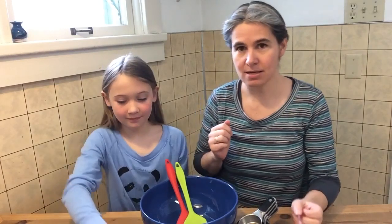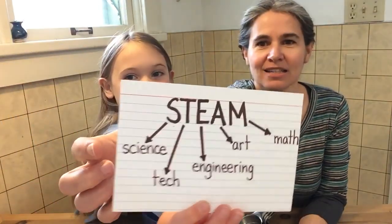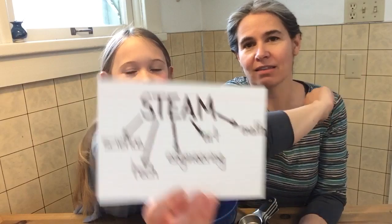Also, since there's grown-ups, it has to be STEAM, right? It has to be science and tech, and E for engineering, and A for art, and M for math, right? And if it's STEAM, then it's school. And then your parents will let you.